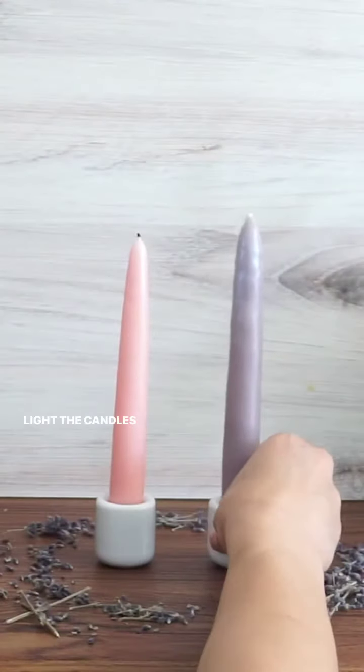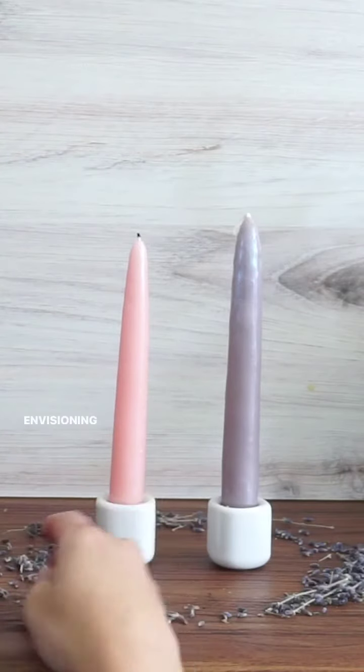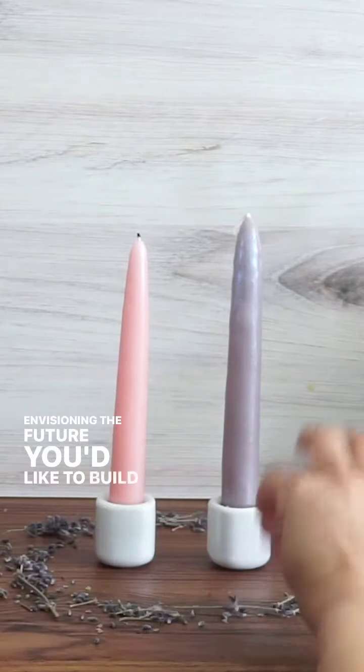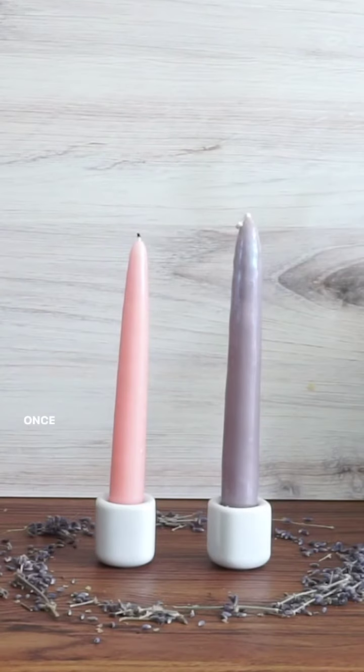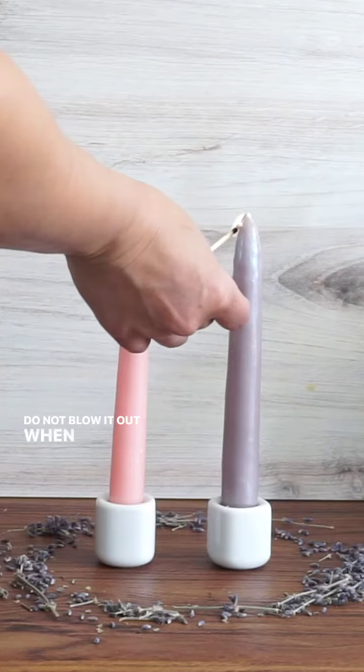Light the candles and spend time meditating into the flames, envisioning the future you'd like to build for yourself. Once you're finished, you'll want to snuff out the flame — do not blow it out — when you're ready.